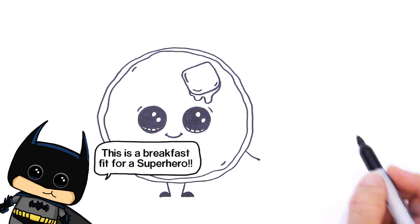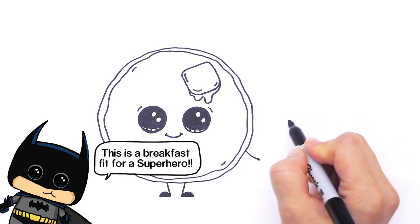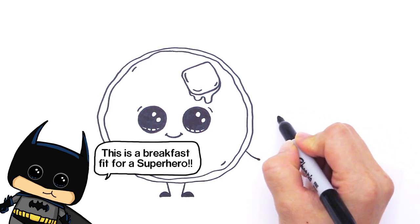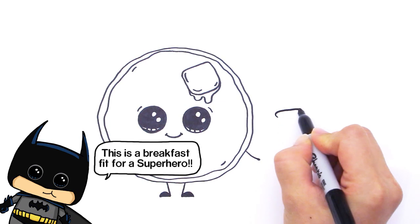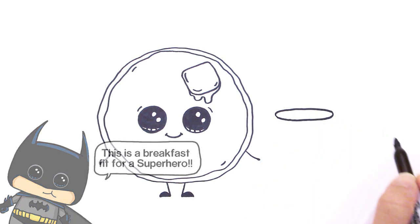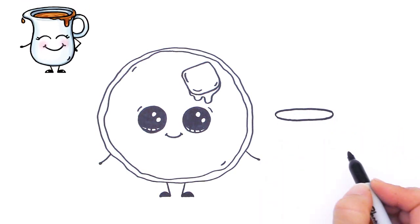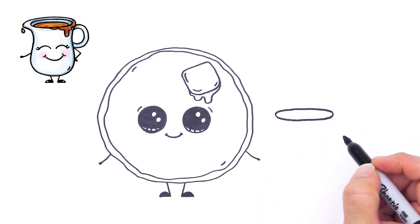Right here we're going to draw syrup because you can't have pancakes without syrup. So we're just going to draw an oval — let's start by drawing an oval like that, and that's basically the opening for our little saucer where we put our syrup.